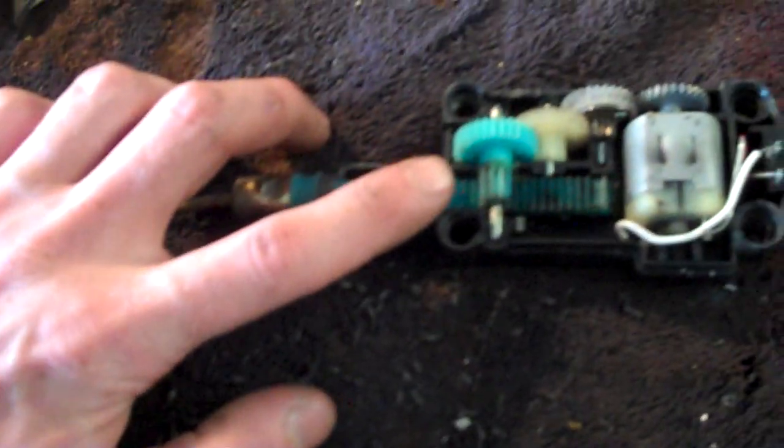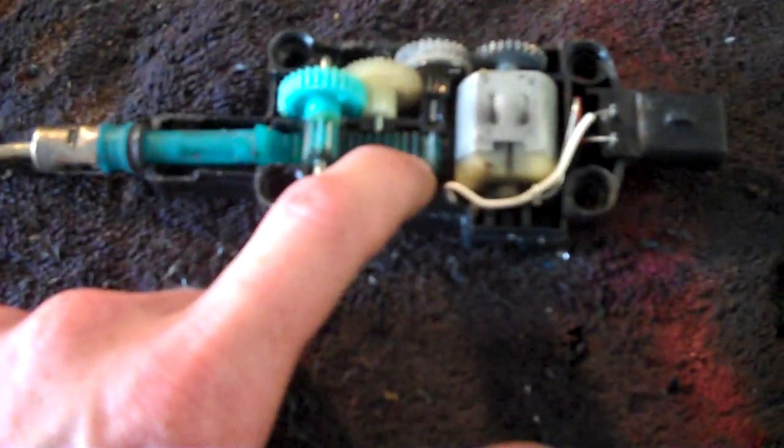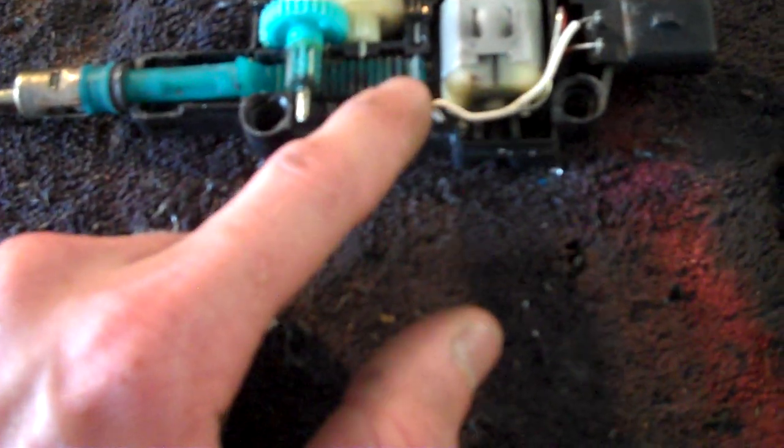This one was making a grinding noise, and I always wondered why it made that grinding noise yet still worked. The reason is it gets to the end of these teeth, and one of these teeth broke off. So whenever this gear gets to that part of the teeth,